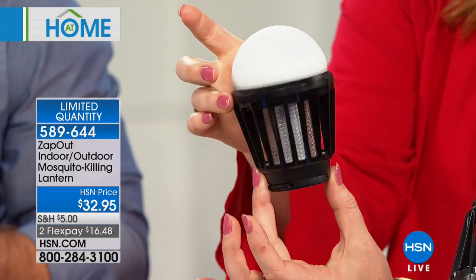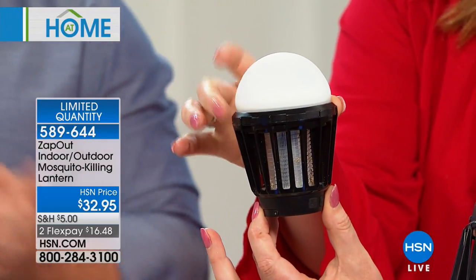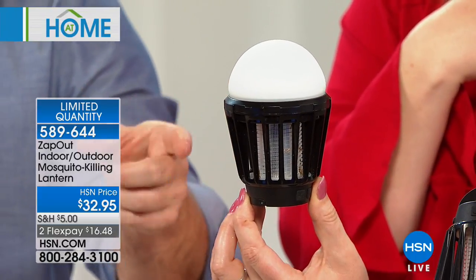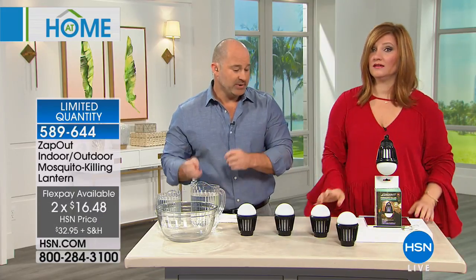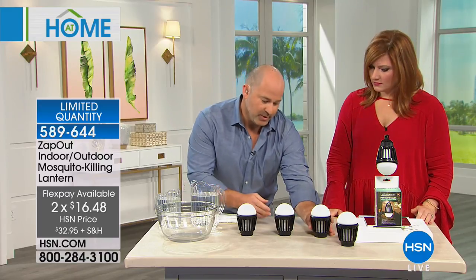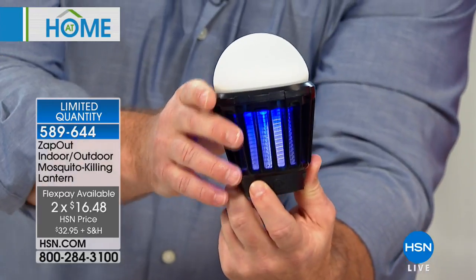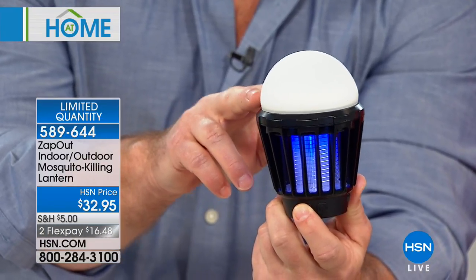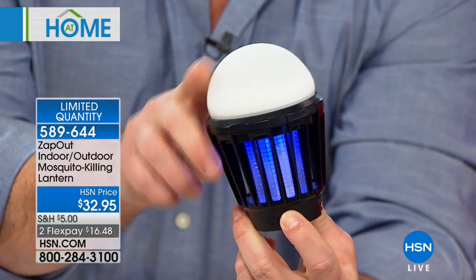What makes these insects and mosquitoes be drawn to the Zap Out versus you is the soft blue light being emitted — that 365 nanometer wavelength. It's almost like ice cream to insects. They're going to be drawn to that light instead of coming to bite you. It's super easy to use. You've got two buttons: your power killing grid, which is that dark blue 365 nanometer light that attracts the insects, and then you have the lighting source.